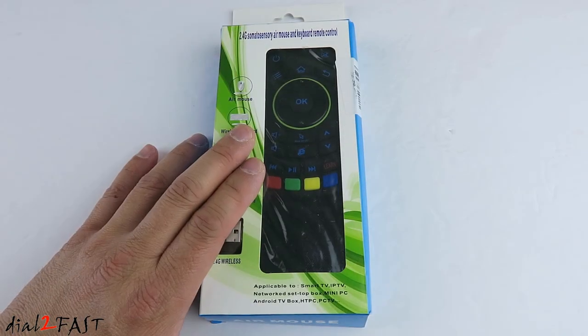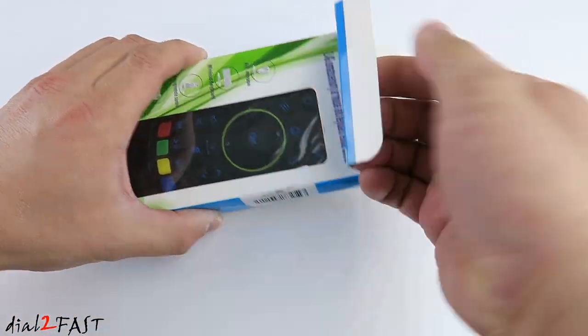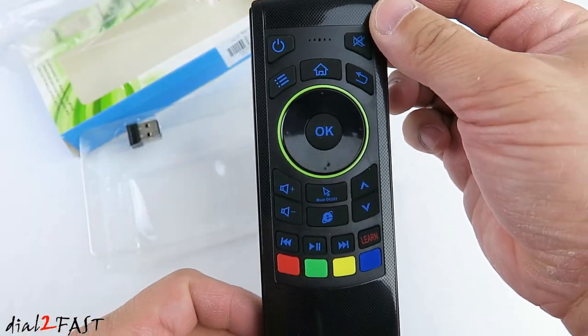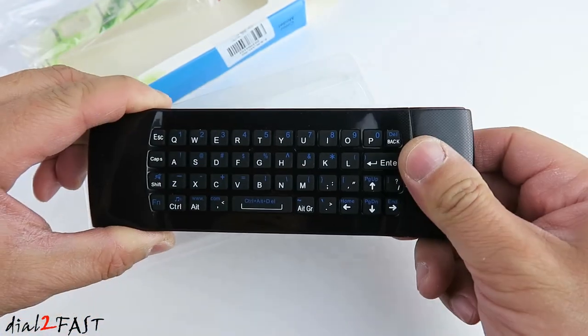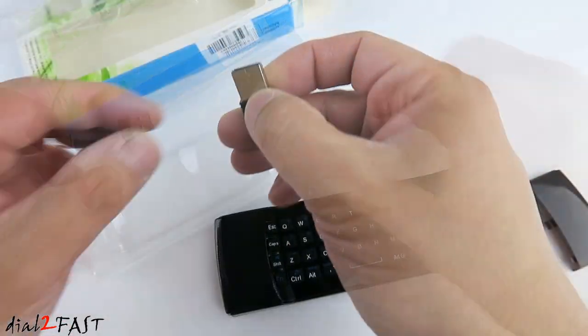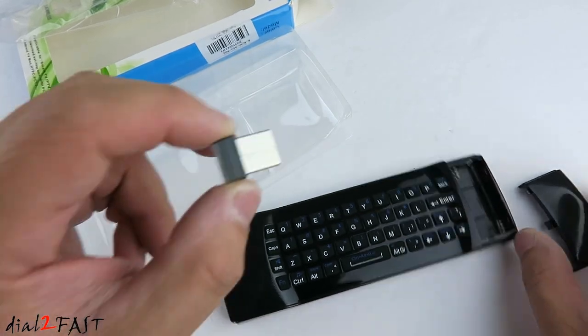I also picked up this 2.4 GHz wireless air mouse for the TV box. Let me open this up and show you what this remote control looks like. Here's a look at the front and the back — it has a full QWERTY keyboard. On the right side you open this cover, which is where you install the battery. And here's the USB transceiver used to communicate with this remote control.